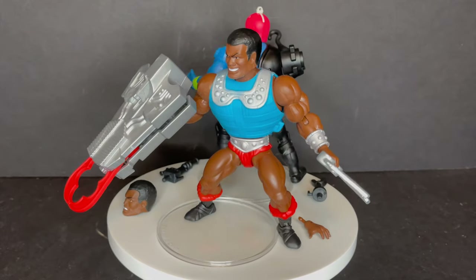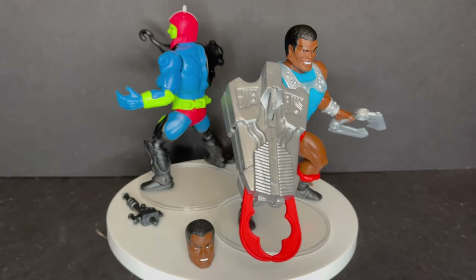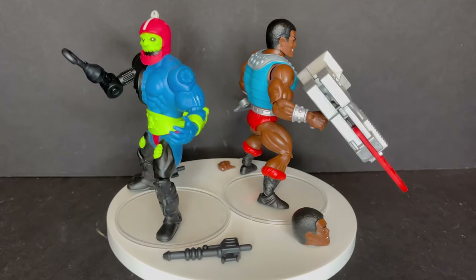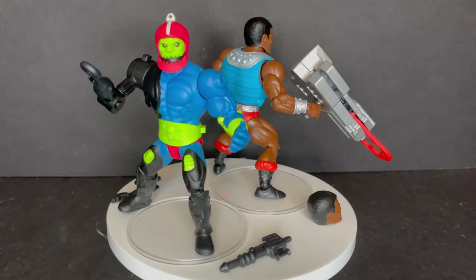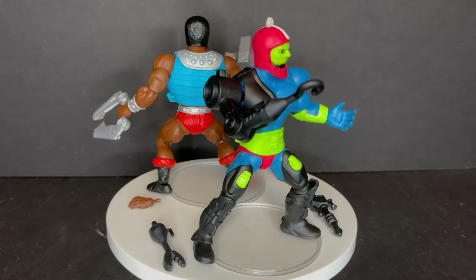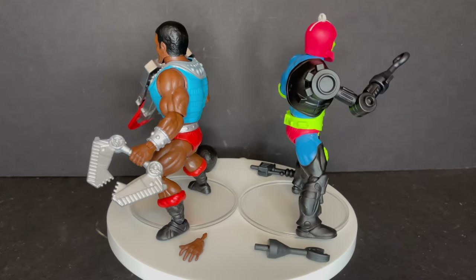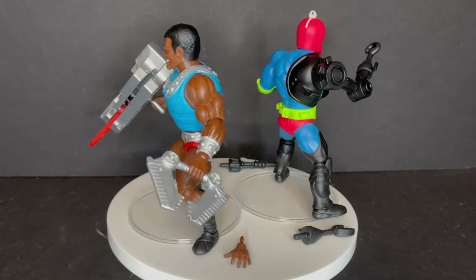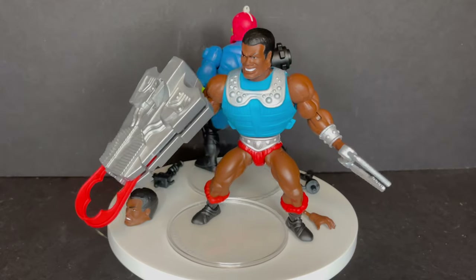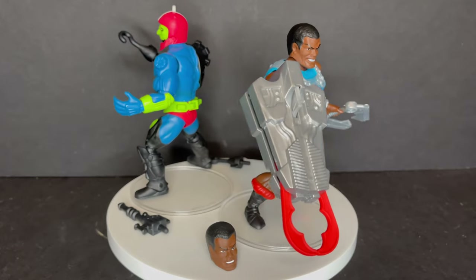Here they both are out of the packaging, and each of them come with a lot of different accessories that very much add to the value of the figure. For $15, you are getting the Trapjaw figure, and he comes with three accessories, whereas Clamp Champ comes with multiple weapons, large weapons, an extra hand, and a different head portrait. You're not going to have a problem fitting these with other characters, as they mostly use reused body parts here and there, but reuse them well.